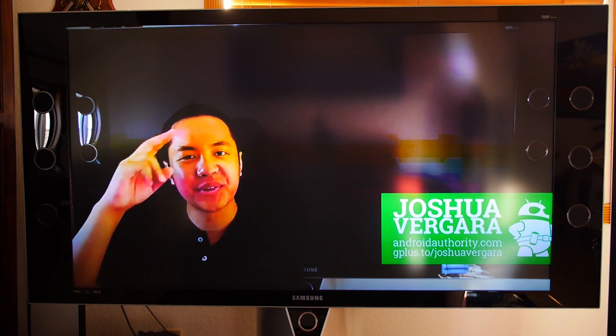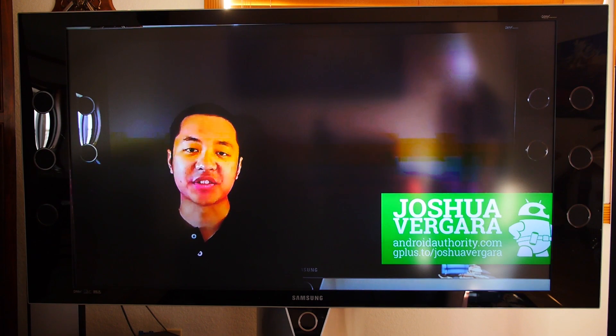Hey, it's Joshua Vergara from Android Authority, what's going on everybody? And this is the Chromecast.